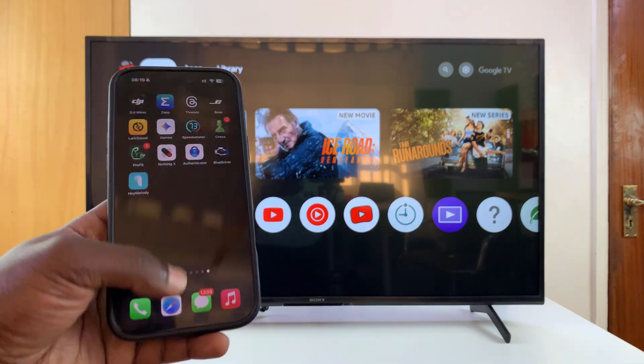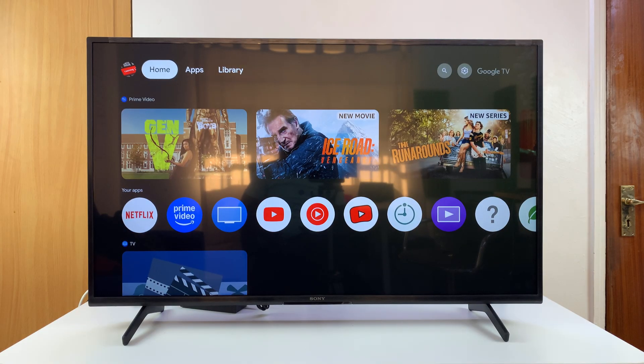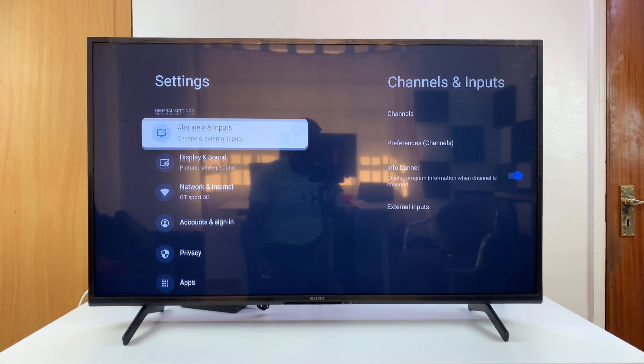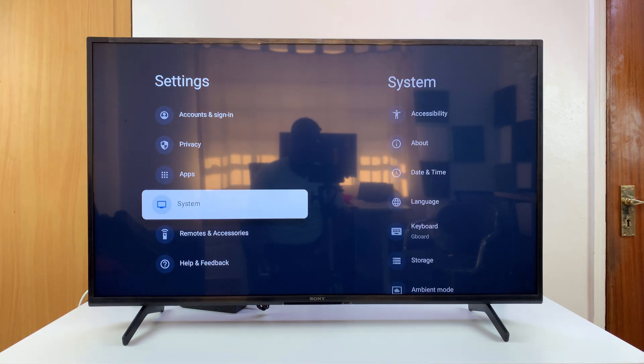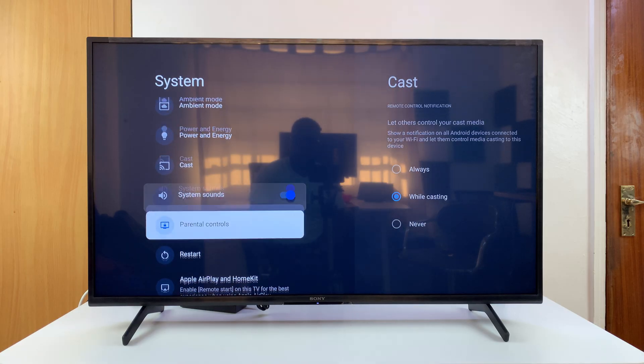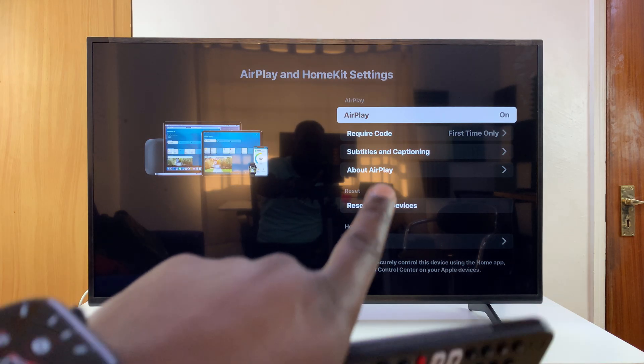Today I'll be showing you how to screen mirror your iPhone to your Sony smart TV running Google TV. The first thing you need to do is make sure Apple AirPlay is enabled. To confirm that, go to Settings, then under System go to Apple AirPlay and HomeKit, and make sure AirPlay is on.